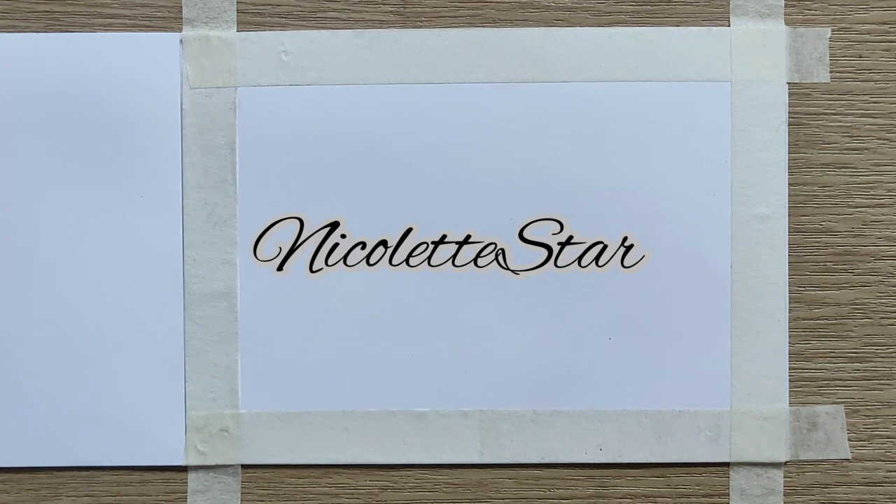Hey guys, this is Nicolette Starr and welcome to my channel.